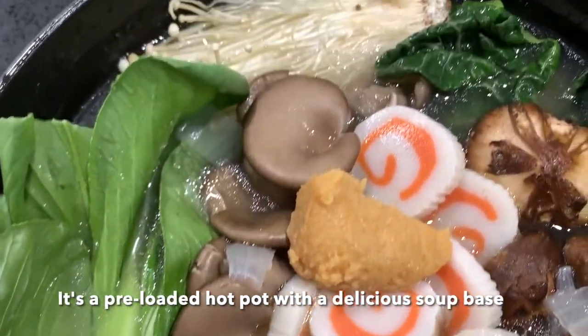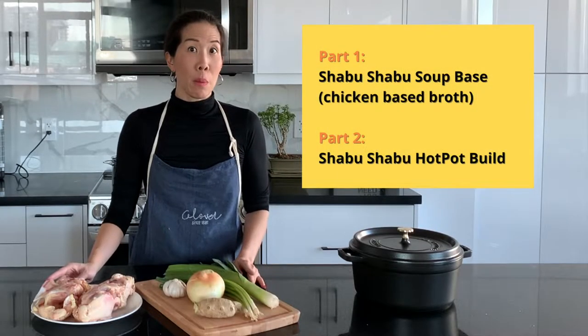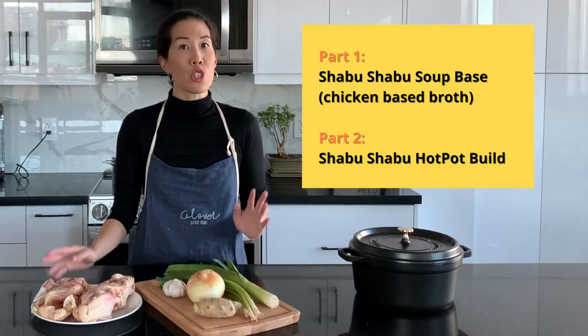The pot itself is already pre-loaded with all sorts of hot pot goodies for your eating delight. What we're going to do is start with the shabu shabu soup base, and it's going to be a chicken-based broth.